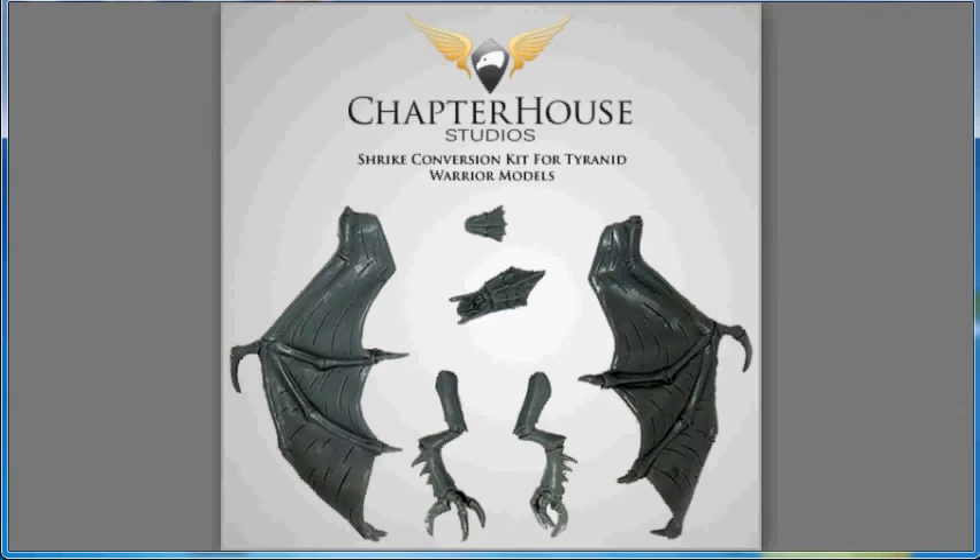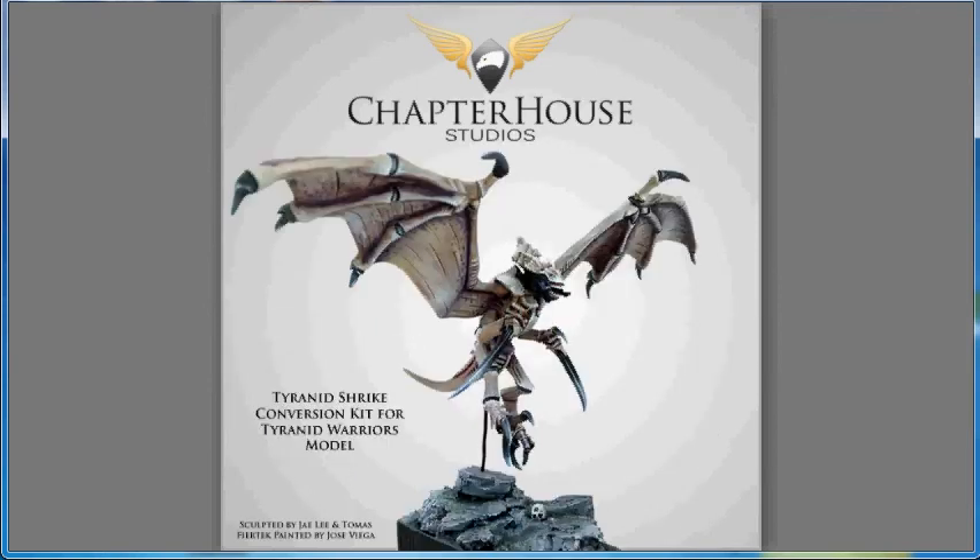We all know that Chapter House and GW have been in a long-going legal dispute. I don't know if the strike kit for the Tyranid Warrior is starting to say that maybe the lawsuit is wrapping up. But Chapter House is giving us the strike kit for the Fast Attack Tyranid Warrior — two wings, two feet, and a head option for $12.